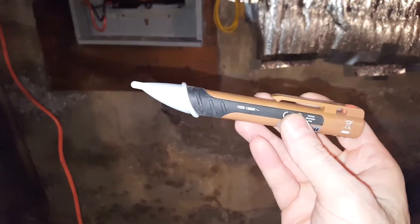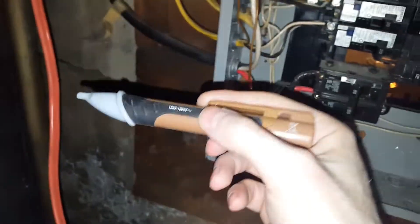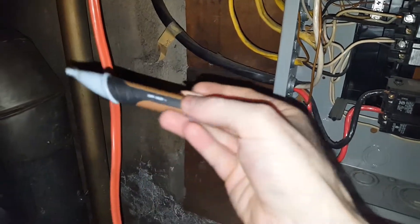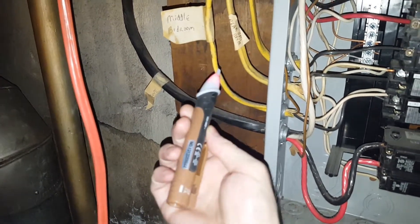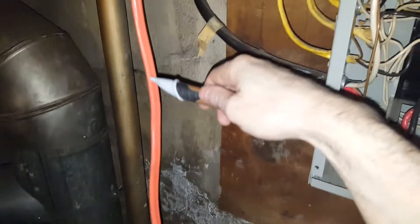This can save your life. This is a contactless voltage tester. What I always do is make sure the battery works — some of them have an on button, this one doesn't, it's just always ready. Test it on a known hot wire: it turns red and beeps, then it's hot. Test the other wire and it's not. When I cut this off, I'll do the same thing.